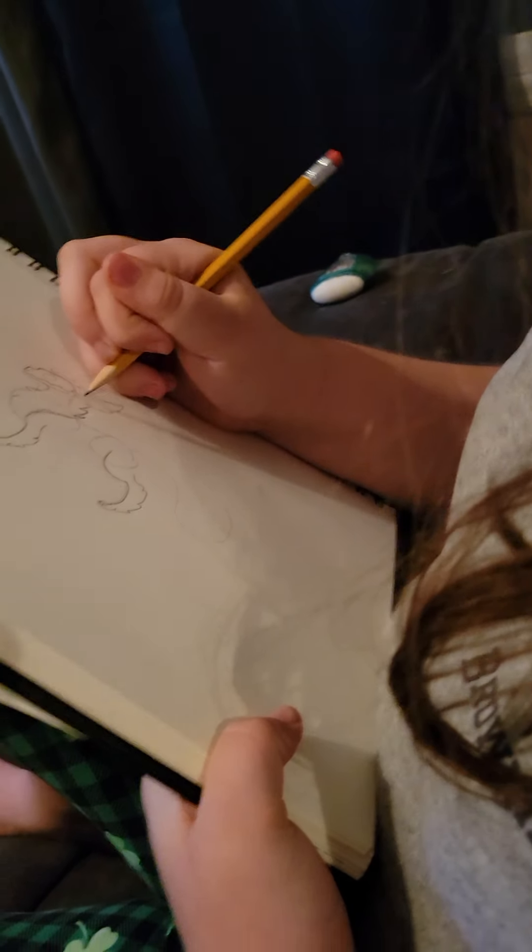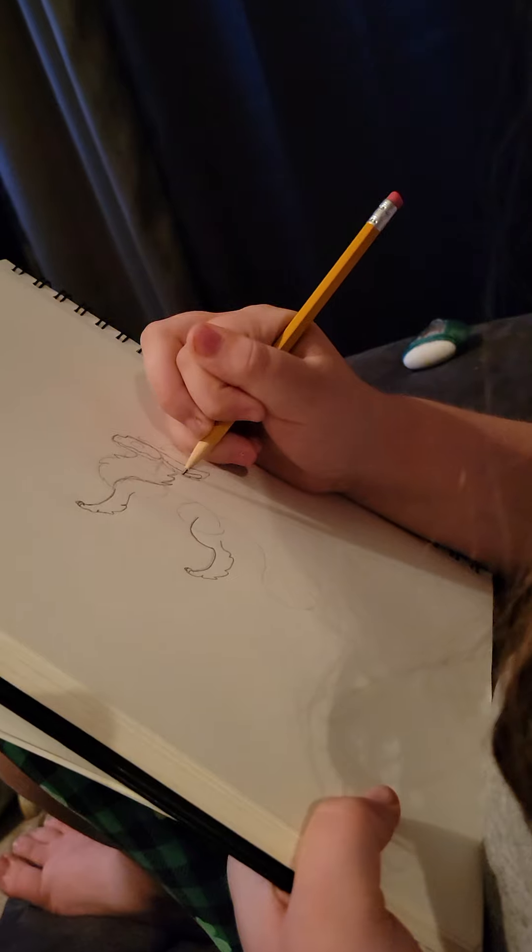I'm going to start on the antlers last. You're wrong, buddy.